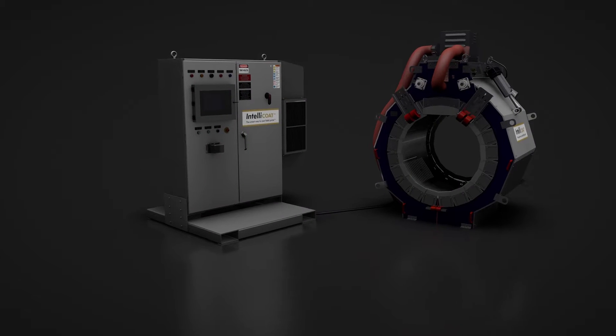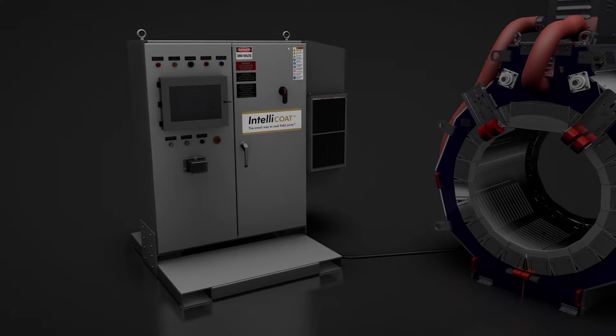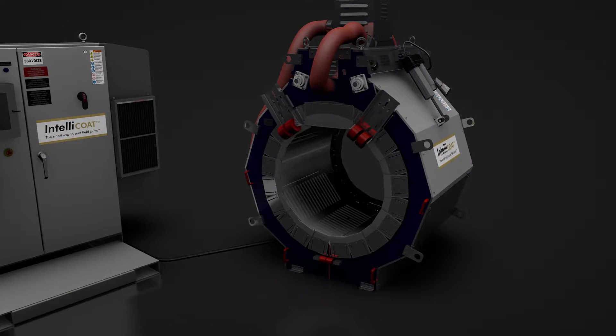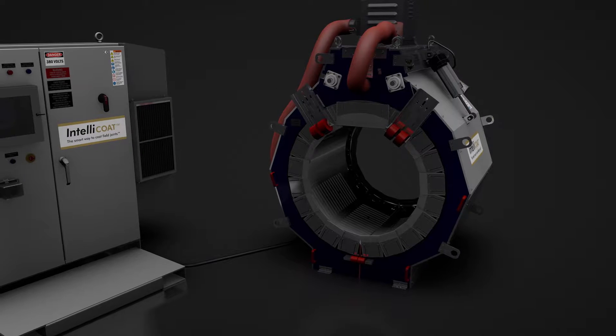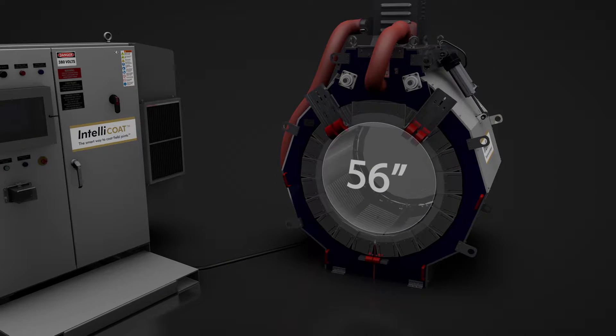The patent-protected system consists of a PLC-equipped control panel and clamshell style infrared heating coil connected by rugged plug-and-play umbilical cables. One control panel can operate a range of 10 standardized heating coil sizes to suit pipeline diameters from 4 inches to 56 inches.